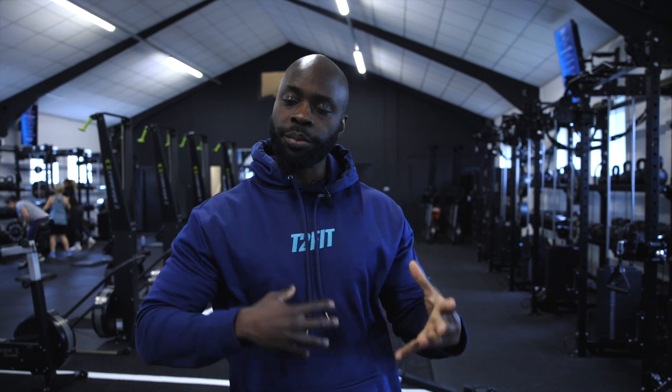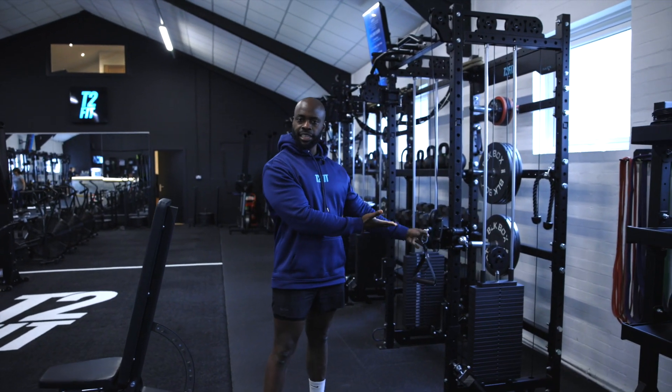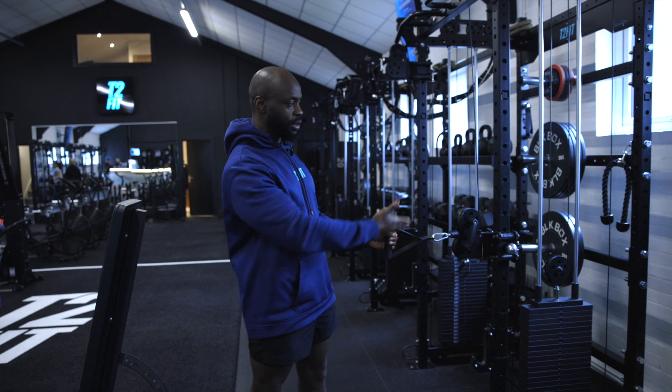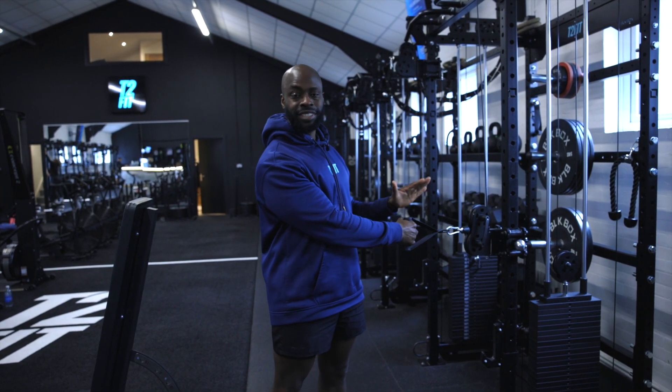But mainly it's an upper body exercise — we're going to be using other parts of the body to help create that stability. We want the handle at a decent level so that the line of pull comes in line with the muscle we're trying to direct. We don't want it too high, not too low, so for this it's about right. Your coach will tell you where you need to position the cable.